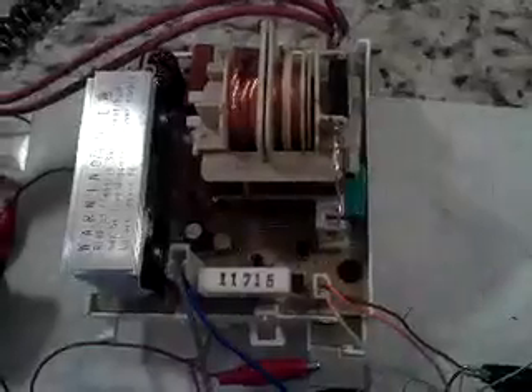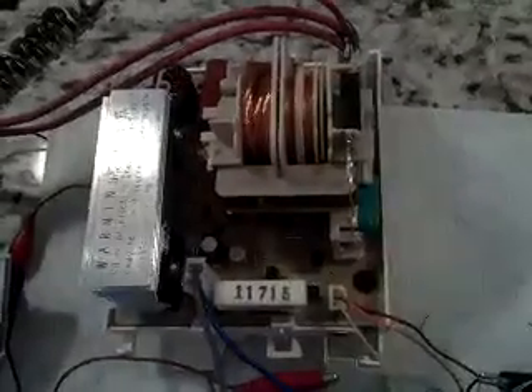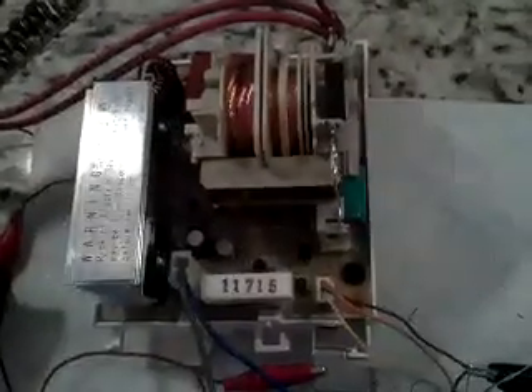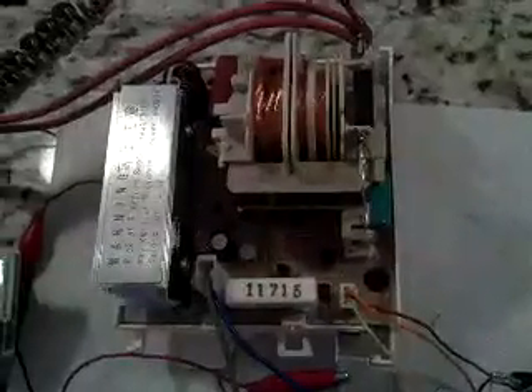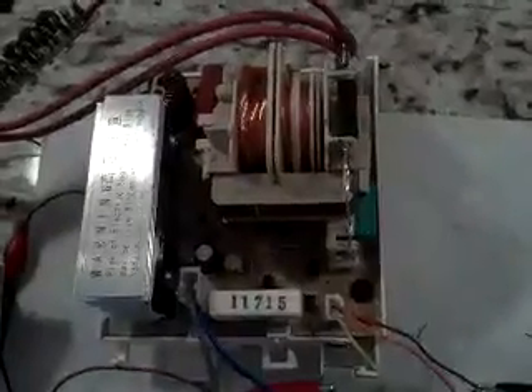Now, be careful with this thing. Just like any other microwave oven power supply, it's capable of easily killing you, starting fires, producing huge amounts of microwaves, doing all kinds of bad things to you and your equipment. But it's also capable of doing some pretty amazing good things for you when you use it the right way.